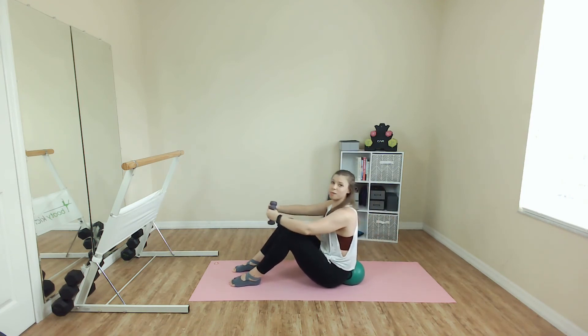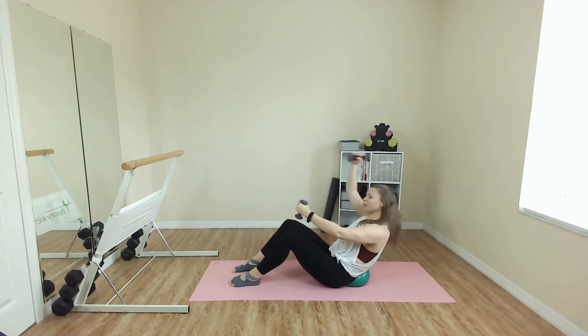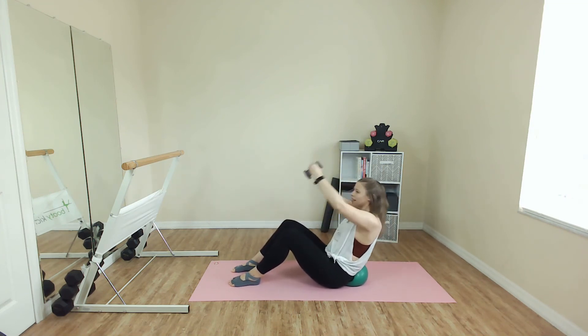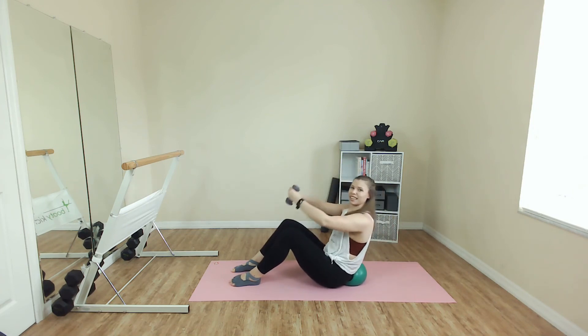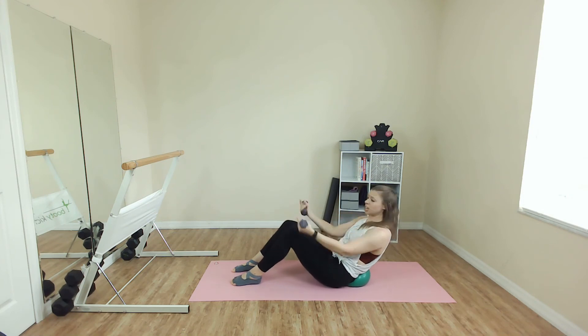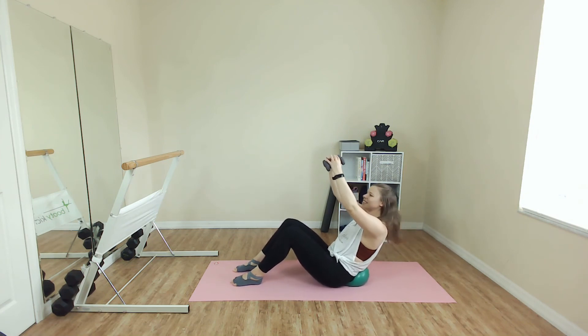Lean back. One arm lift, lift, switch. Now I want you to feel your core turning on as you bring that arm up. It is working, right? You want a little more? Two arms, please — take it or leave it. You can stay with one arm at a time. You've got it. Four, three. Next one, stay back. Three pulse. You can stay here, you can bring those arms to first, you can ditch the weights altogether. You decide.